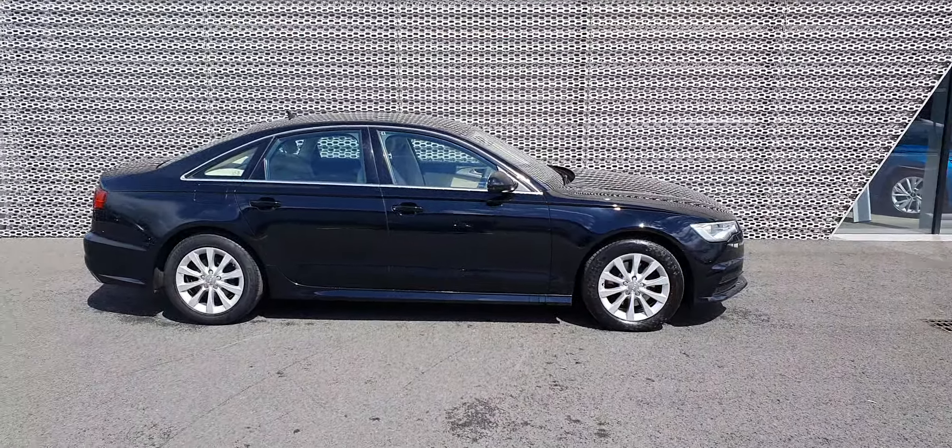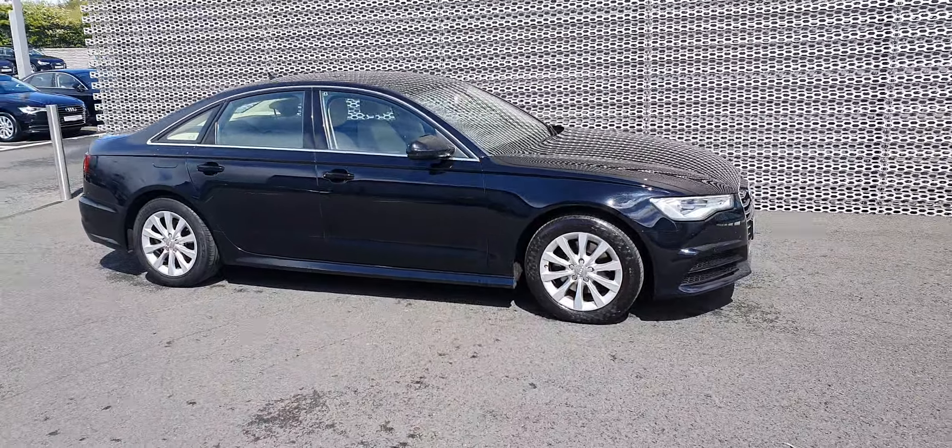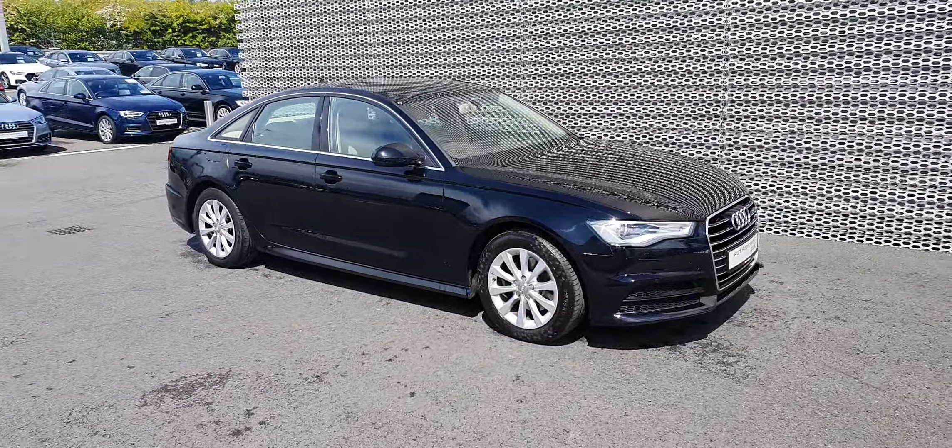Hello guys, welcome back to Audi North Dublin. Today we've got this 2017 A6 for you. It's a 2 litre diesel, 150 horsepower SE model A6.